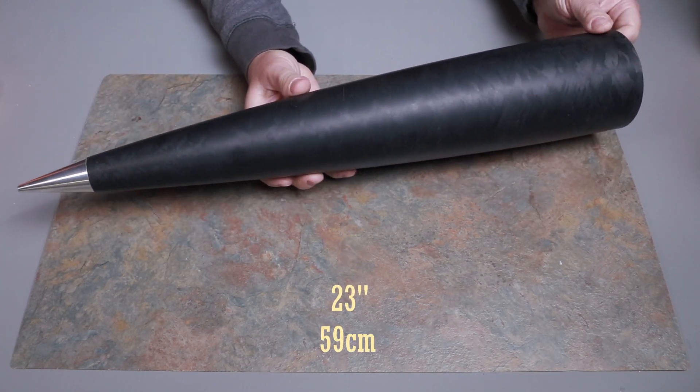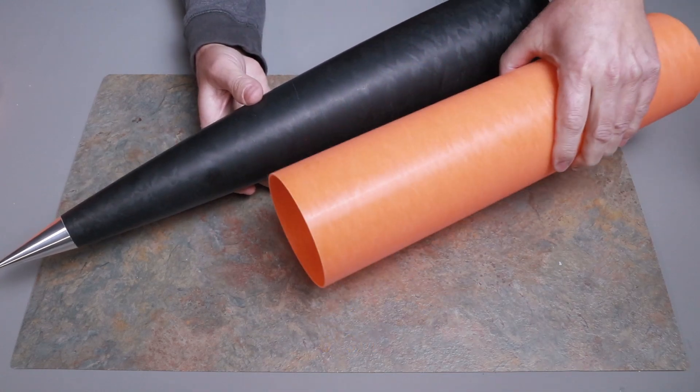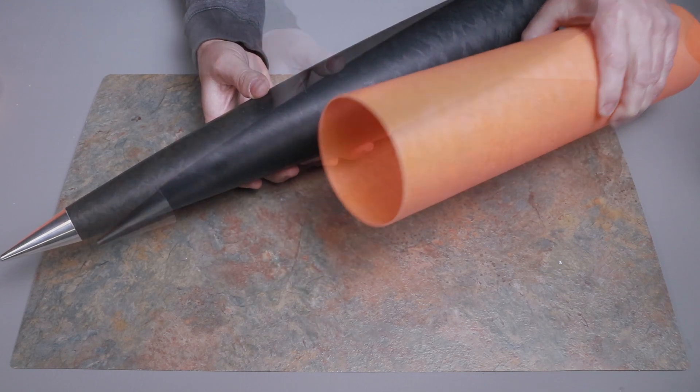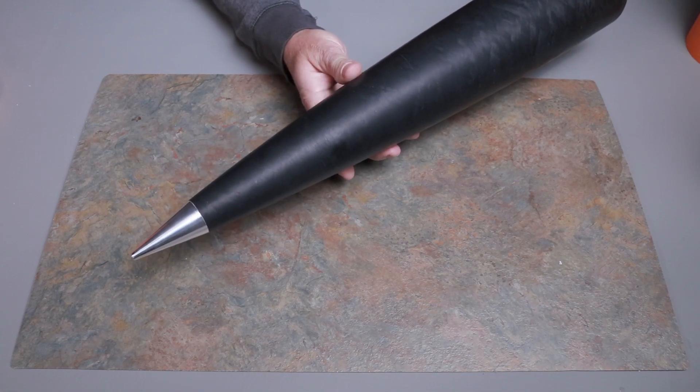So yeah, it's pretty substantial. I am not going to paint the nose cone and I'm not going to paint the airframe. I may put a little bit of clear coat on it to protect it, but I want to keep that rich color. This is going to be a sharp looking rocket and really durable. Looking forward to this.